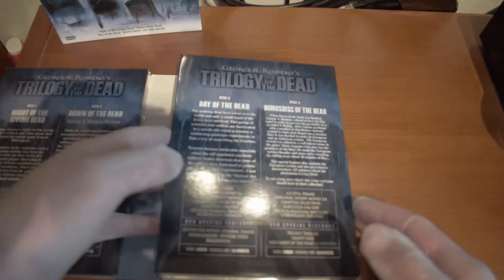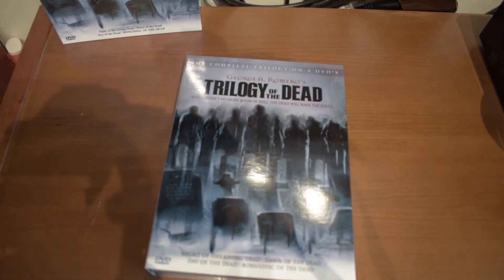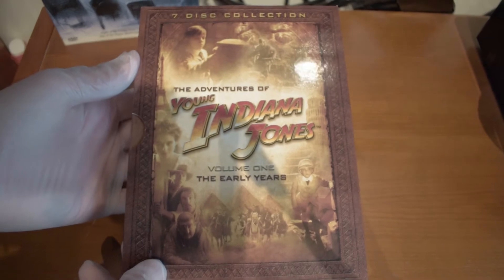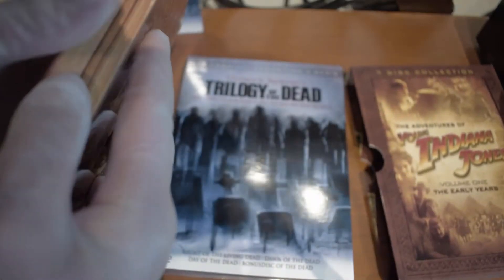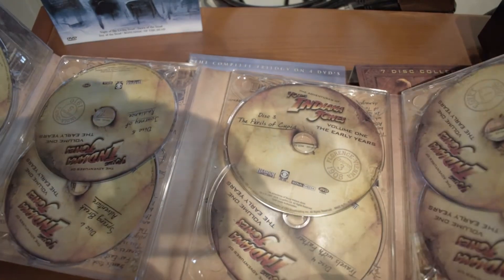I actually have another collection box in my collection — I'll find it here — which uses the same format, and that is volume one of Young Indiana Jones. It uses the same format of having a cardboard box and opening up separately with many different discs.